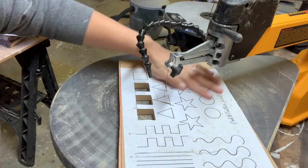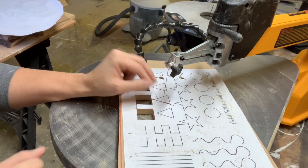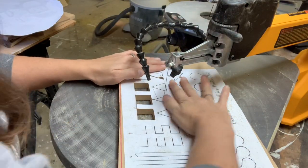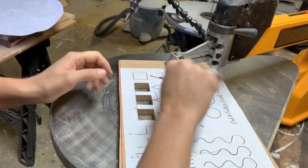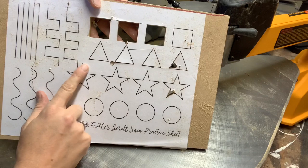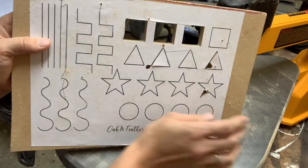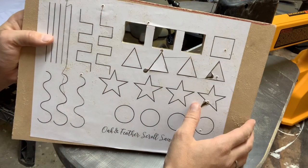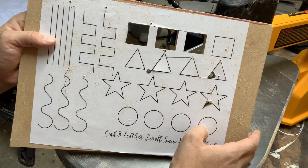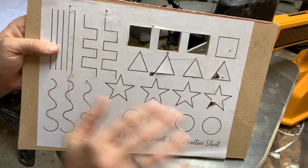There is a lot of practicing to be done, and a lot of adjustments to the blades, tension, and speed in order to get comfortable. The reason this practice sheet is so beneficial is because it allows you to practice all types of different cuts before you start trying to cut your first project. If you'd like this practice sheet, shoot me a message and I'll send it over. Now that we've done these practice cuts, we can move on to a bigger project.